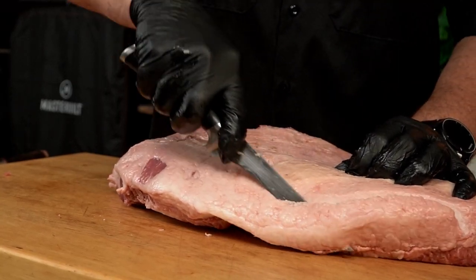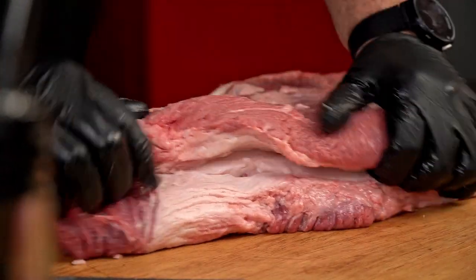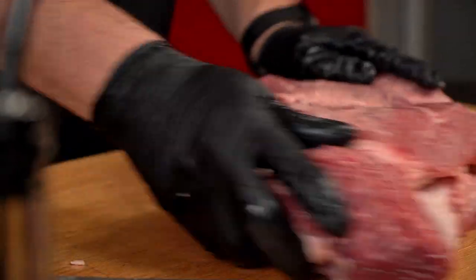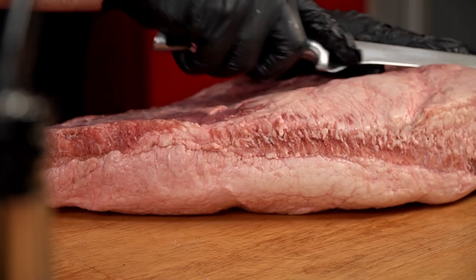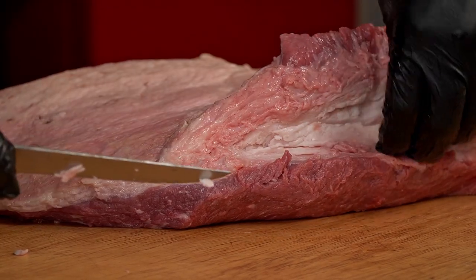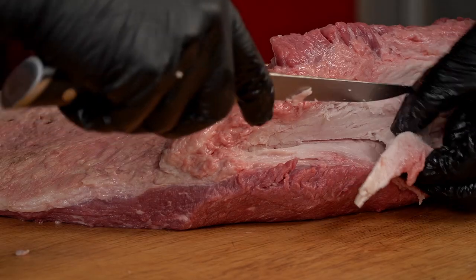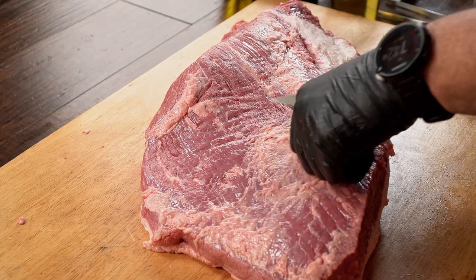The first thing we have to do is trim it. Franklin recommends leaving a quarter inch of fat on top of the brisket and removing everything else that goes over — for instance, this big chunk of fat on the point. I know removing this takes a huge part out of the brisket, but it also makes it more aerodynamic and easier for the smoke to roll over.